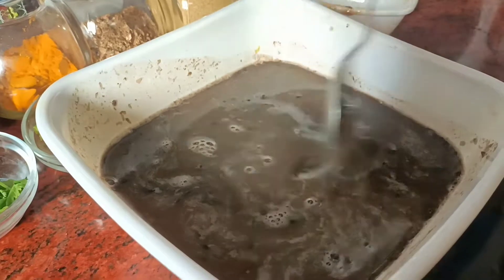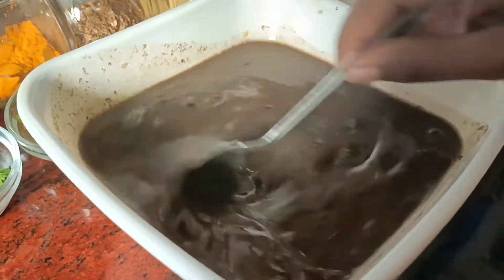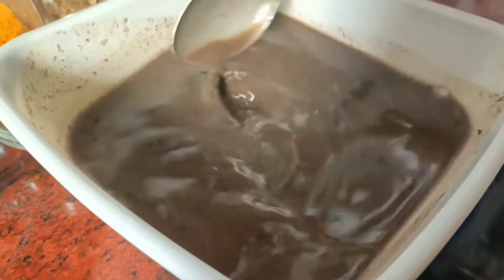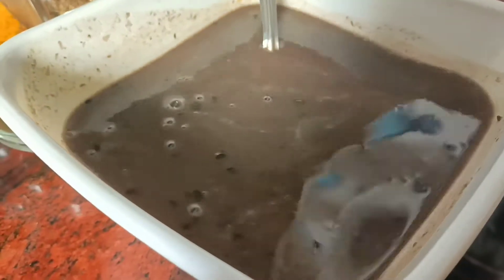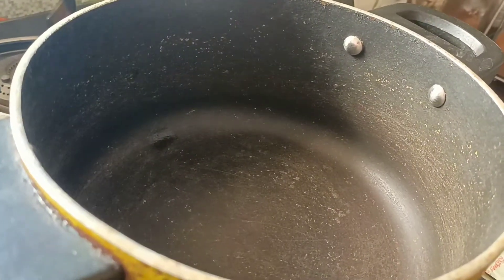Please remove the water. Use a new oil, then use the water to put the water. Let the oil be done in sesame oil.